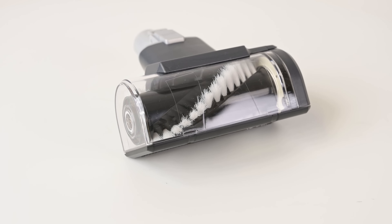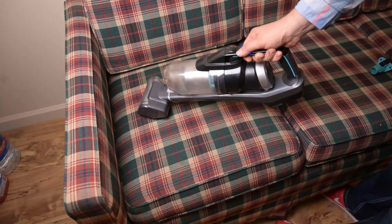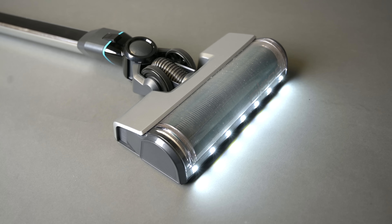I like that the attachment set included a motorized pet tool for upholstery, stairs, car cleaning, or whatever — a valuable addition. I also like the huge bank of bright LED lights, which I find extremely helpful. If you haven't vacuumed with LED lights before, you'll be surprised how much it helps.